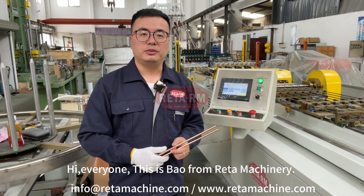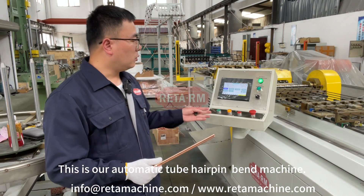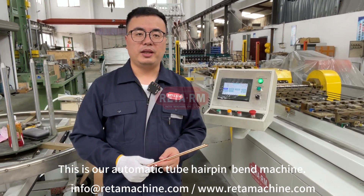Hi everyone, this is Bao from Rita Machinery. This is our automatic hairpin band machine.